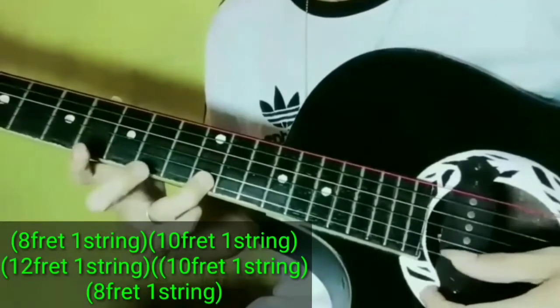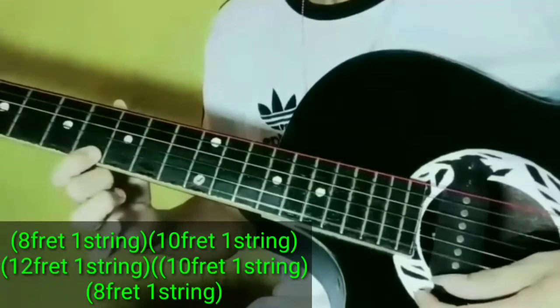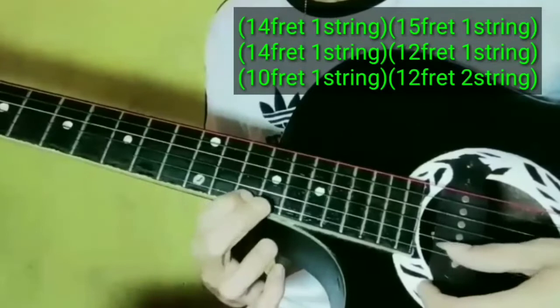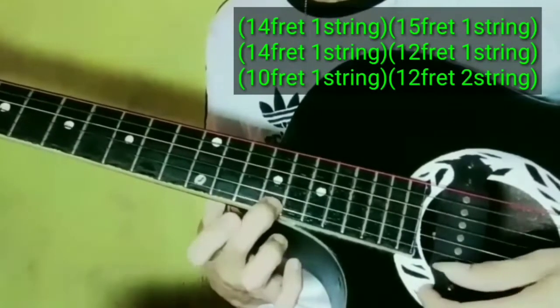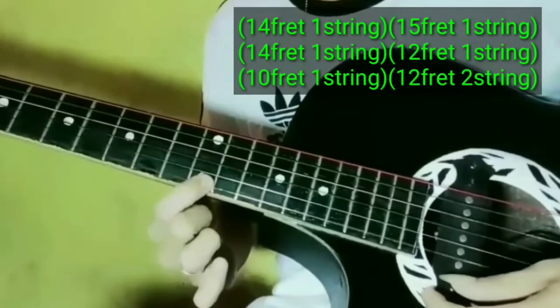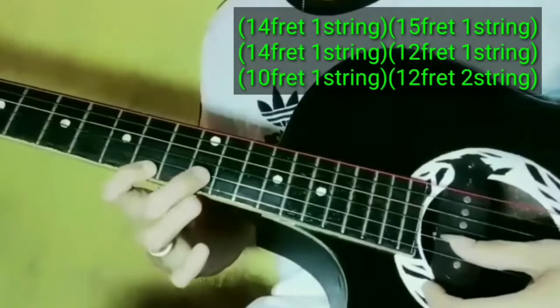1st string. Then 15th fret, 15th fret 1st string, balik sa 14th fret, 12th fret, 10th fret. Then 12th fret.